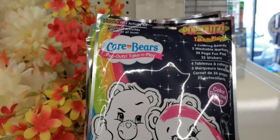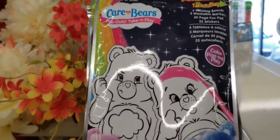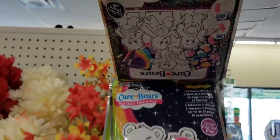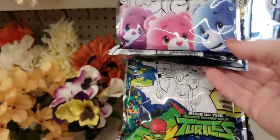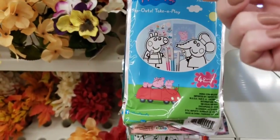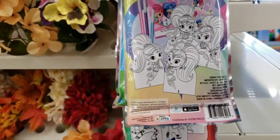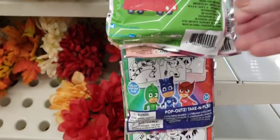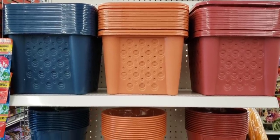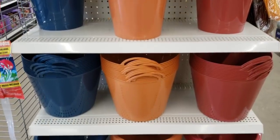These are cute little packs of cardboard pictures and markers — they have the Care Bear one, Teenage Mutant Ninja Turtles, Peppa Pig, George, and a couple other cartoons which I'm not familiar with. Here they have some more of the fall colored containers in baskets — loving the blue this year.